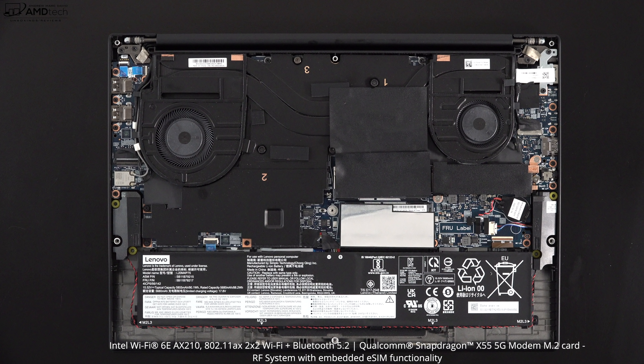It has Wi-Fi 6E along with Bluetooth 5.2, and both are working well so far. The unfortunate part is it's soldered into the motherboard, meaning you cannot upgrade it yourself if you need to swap it out down the road. It also has an optional 5G with the Qualcomm Snapdragon X55 5G modem — a pretty good option if you want to stay connected while traveling.